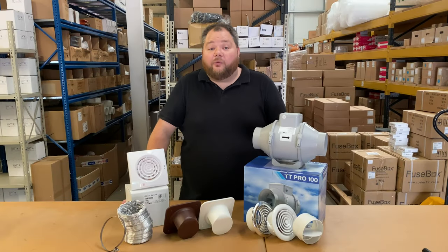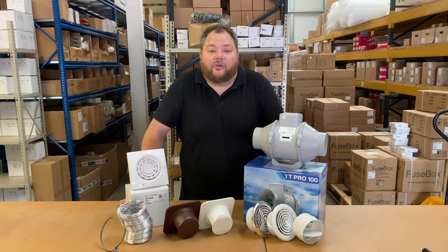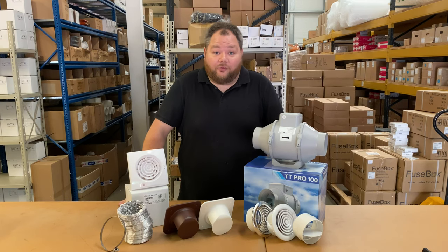Hi, welcome to Extractor Fan World TV. My name is Matt and in this video we're going to be looking at all the accessories needed for installing a bathroom extractor fan.